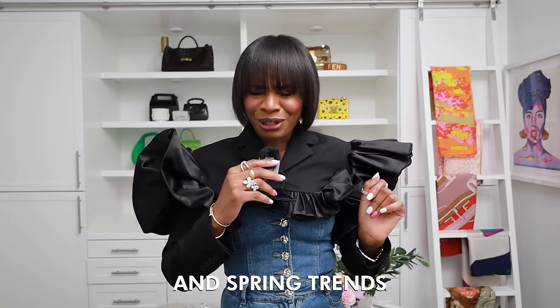This video will consist of a fun little haul in partnership with Urban Revival — you guys know I've worked with them before. In addition to the outfit haul, I'll also be sharing the things I'm tossing out for spring, the things I will not be doing for spring 2024, and some items on my wish list. It's going to be a really fun video.